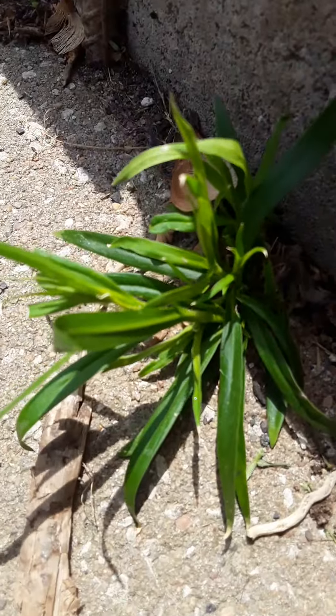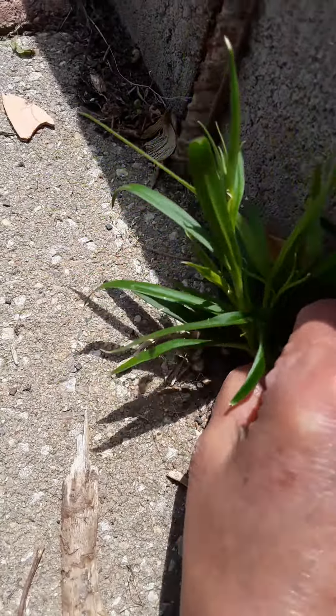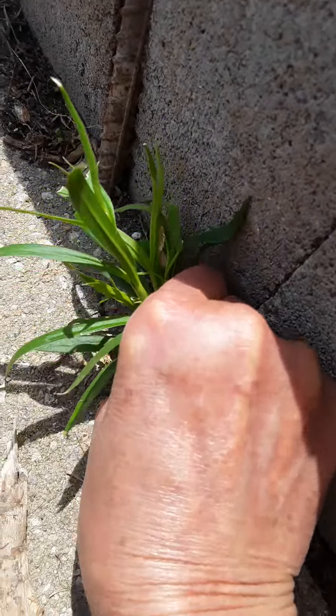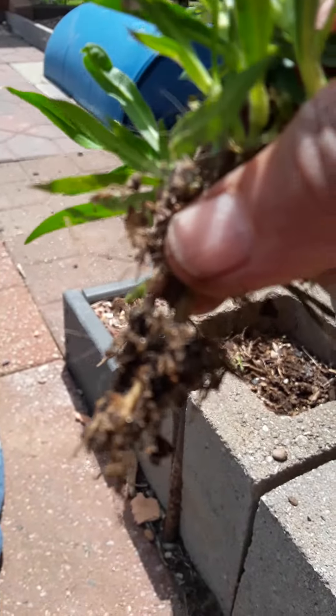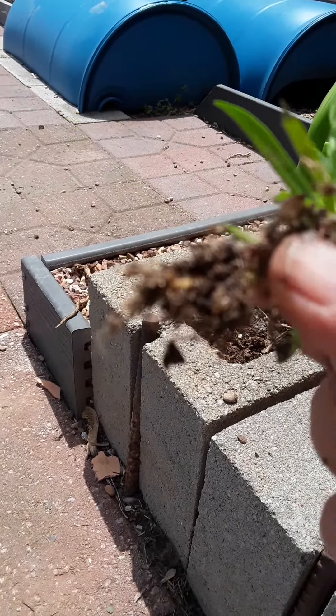So I'm going to go ahead and grab this one, and it'll come out. Oh, there we go. That's some roots. Can't see them through here, can you?